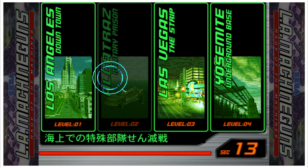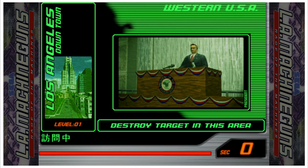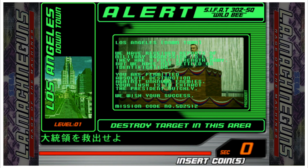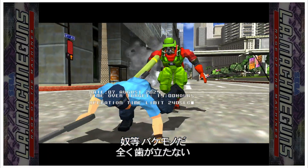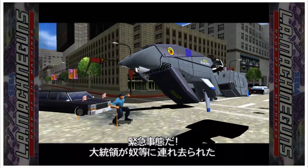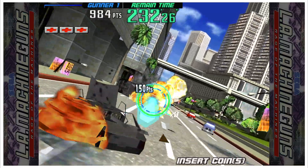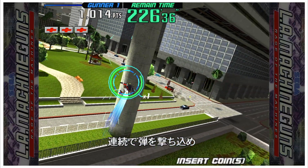This works just like any other gun game. If you point the gun away from the screen, the right front button is Coin. If you point it at the screen, the right front button is Player 1 Start or Player 2 Start. If you point it away from the screen and hold down the right front button, that is your Exit — you have to hold it down for three seconds.